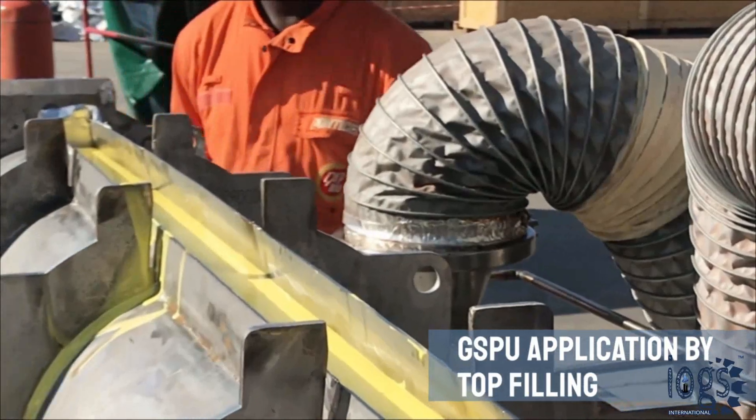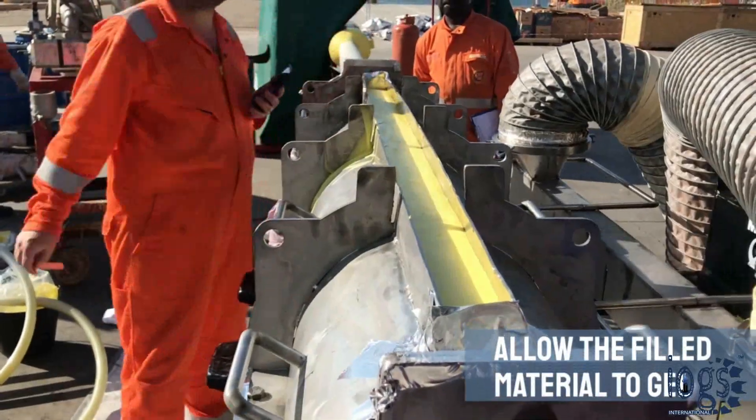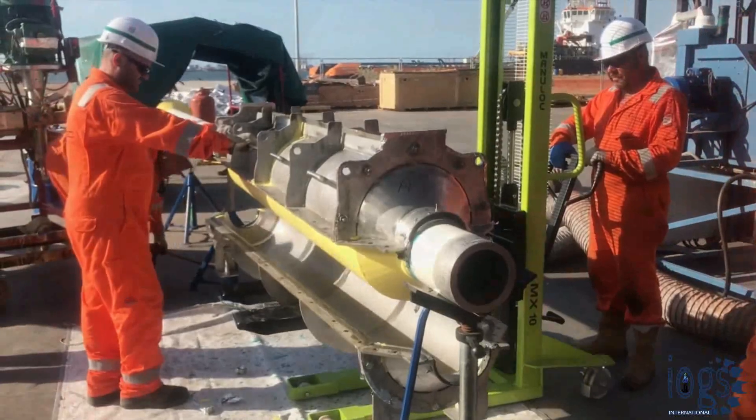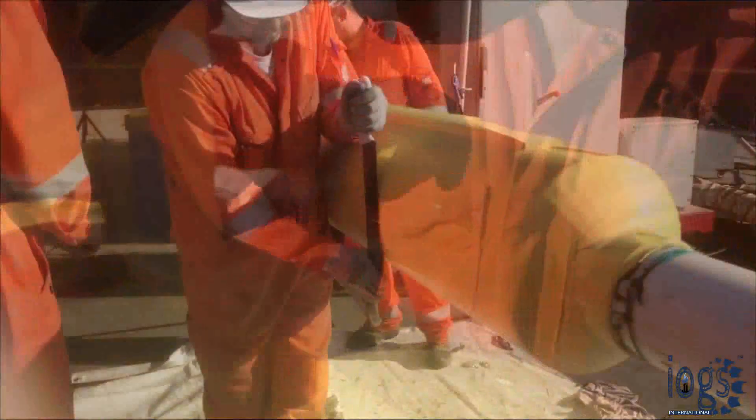After the filling, the insulation material in the mold is allowed to gel before the mold is opened. In a few minutes, the mold can be opened and removed from the pipe, and the excess insulation material is trimmed off using a suitable tool.